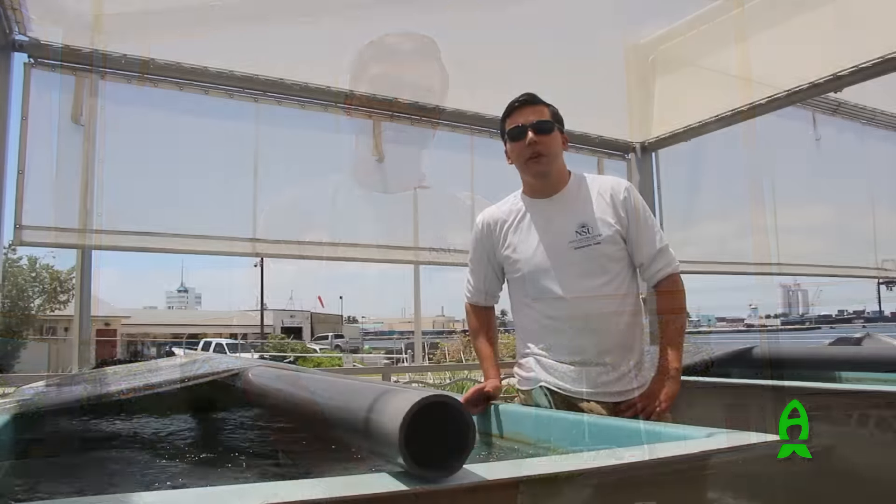In the tank beside me we have two different types of brain coral. Both were actually grown from larvae or small colonies that arrived on other corals. We don't have a large enough quantity to do any research with them yet, but we keep them growing in hopes that one day they'll be large enough to fragment and use for something.